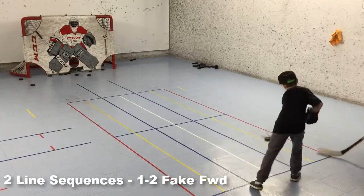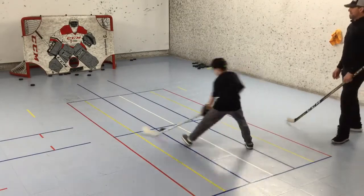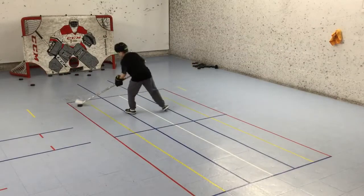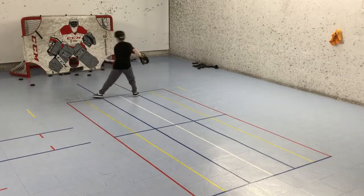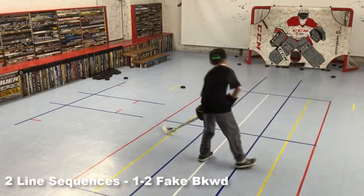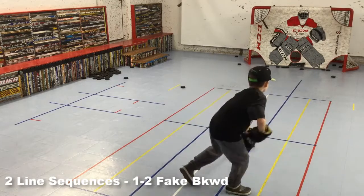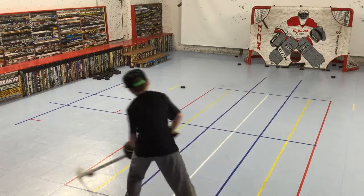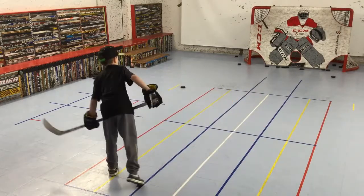Time to add some movement. He'll be dribbling one-two back and forth over the yellow line, move the puck to the other side, and repeat shuffling forward. End each trip to the net with a backhand or forehand shot. What we do forward, we'll also do backward — one-two dribble back and forth over the yellow line, across to the other side, and repeat shuffling backward. Finish each rep with a backhand or forehand shot.